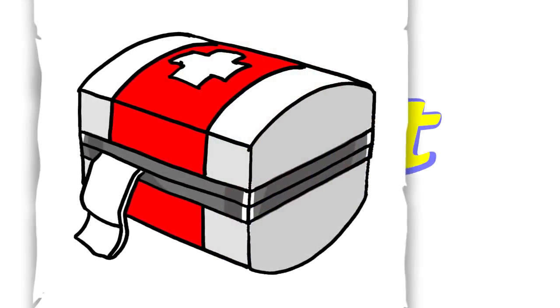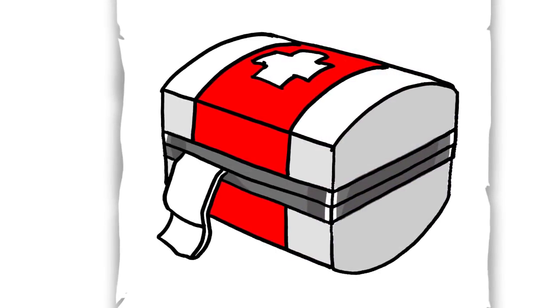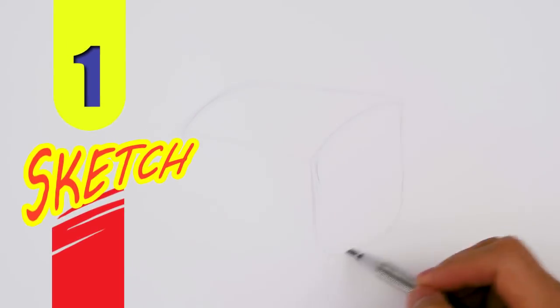Hey, welcome back to Kugit's Art and let's draw the med kit from Fortnite. So let's get started with a quick sketch and then I will show you line by line on how you can draw this.